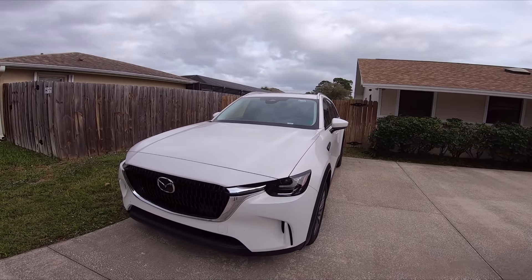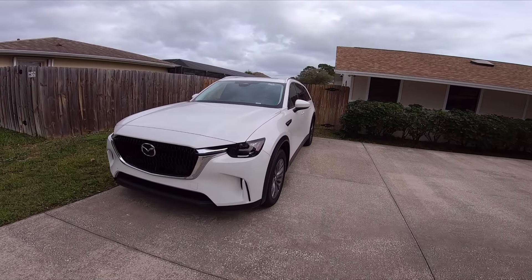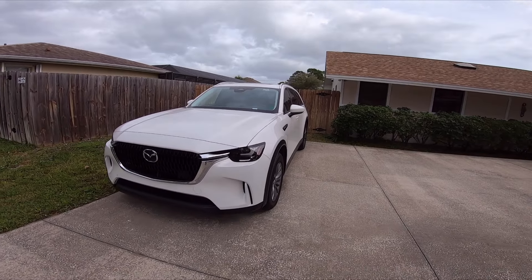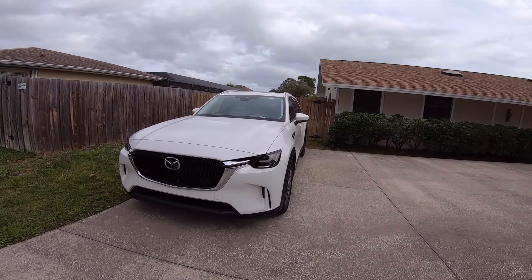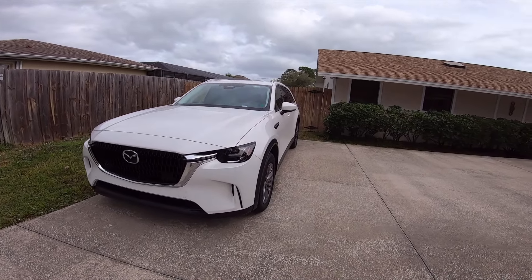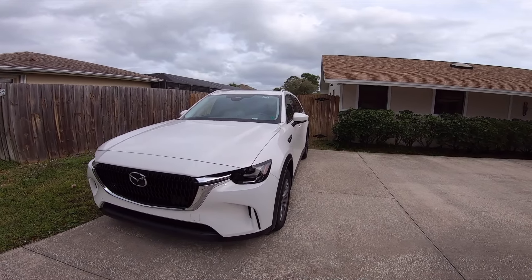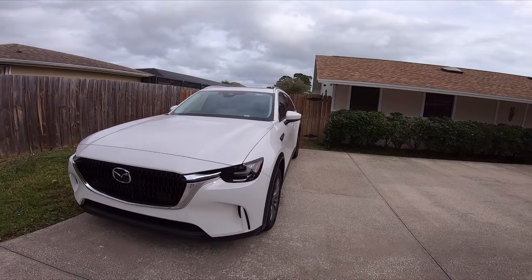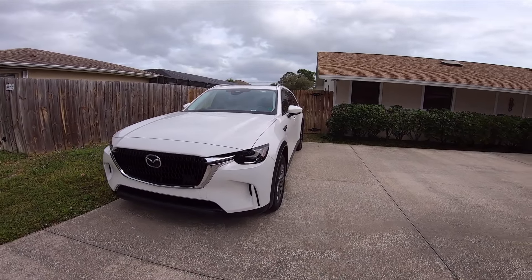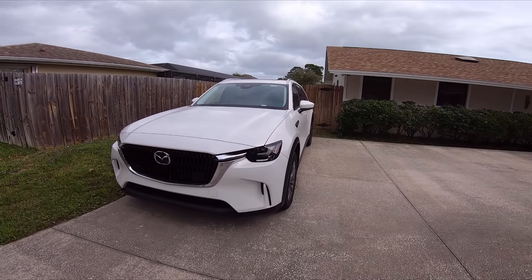But then Subaru made the mistake of giving it a glass transmission. Everyone that was tuning it and getting up to the 400-horsepower mark — their transmissions were tapping out, just breaking. And if you want the SDI transmission that can actually hold that power, you're looking at $5,000 to $7,000. I did not want to spend all that money and have the car be down. It was just too much of a headache.